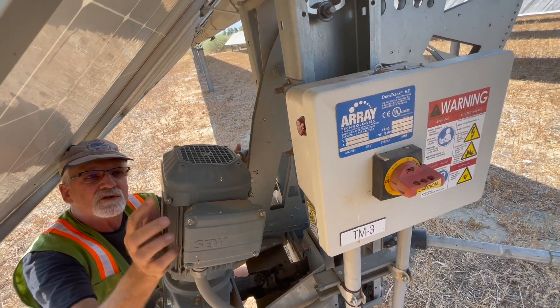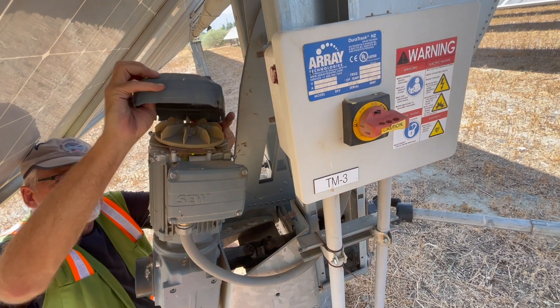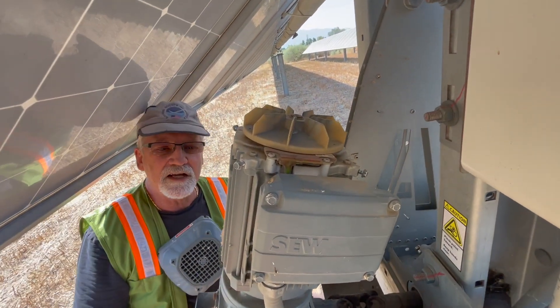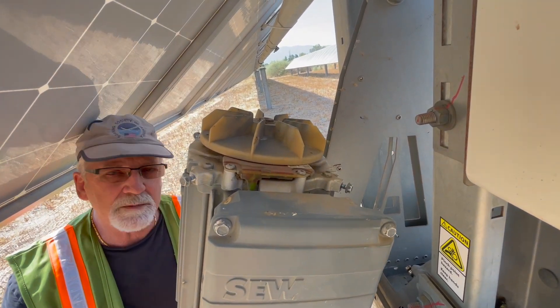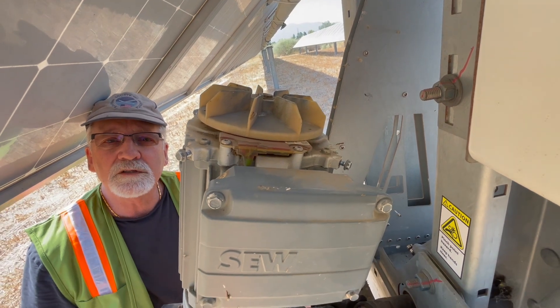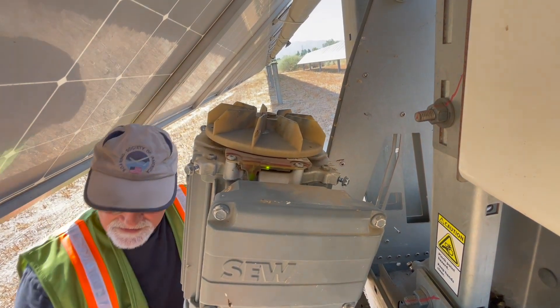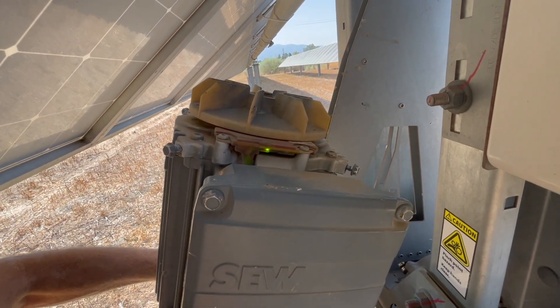I backed out the screws on the four corners, and let's see if this plastic cover slips right off. Now if you can zoom in a little bit, you can see those LED lights. The stalled tracker motor probably has an amber light, but this one is working properly — it has a blinking green light.